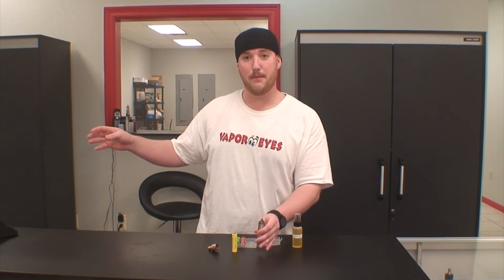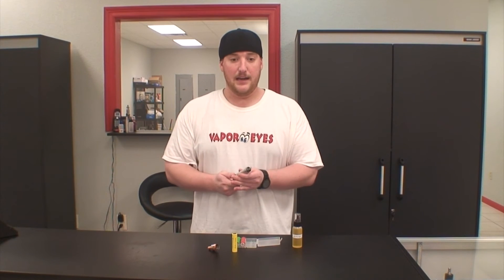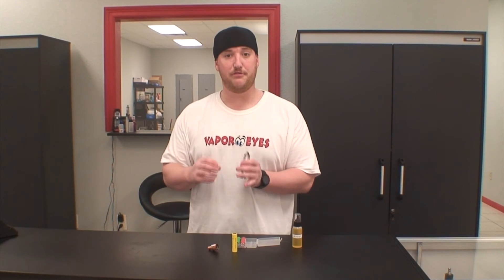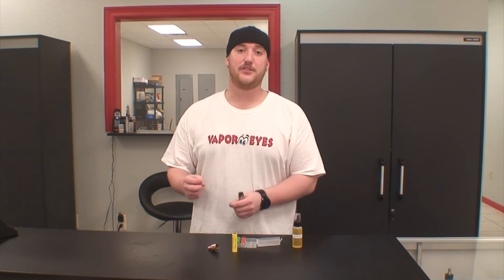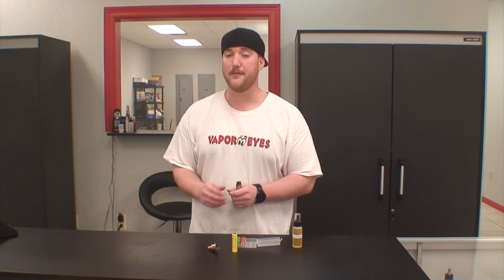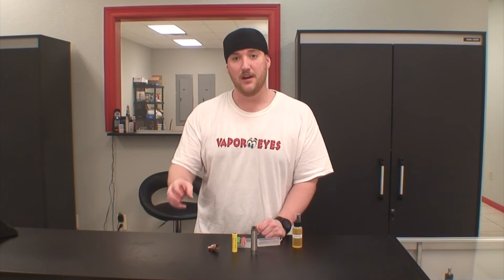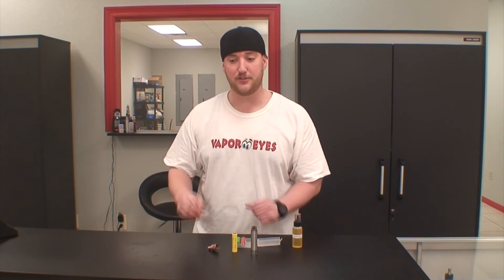If you put an ICR battery in a mechanical mod and you have a 0.15 ohm build, it's asking for more power than that battery is able to deliver, and it's going to result in you venting out that ICR battery. It will just quit working one day, or it might leak battery acid — it just doesn't have the power that a 0.15 ohm build is asking for. The higher the amperage, the safer it is to go lower on resistance. The lower the ohms of your build, generally the more vapor you're going to get because it's a higher wattage.